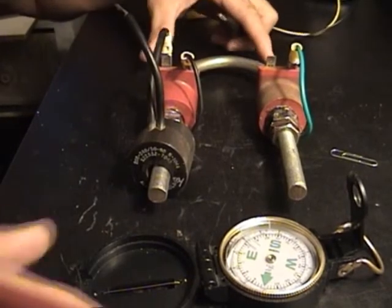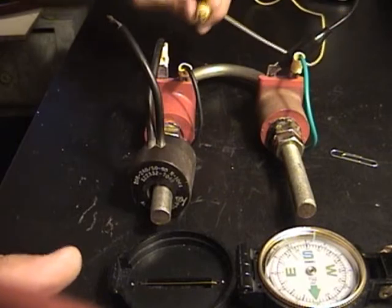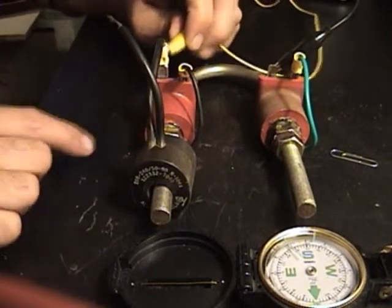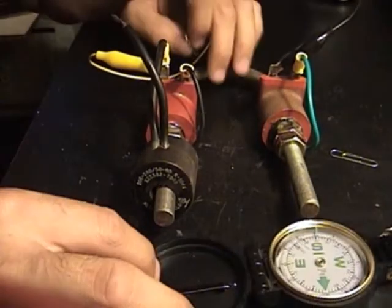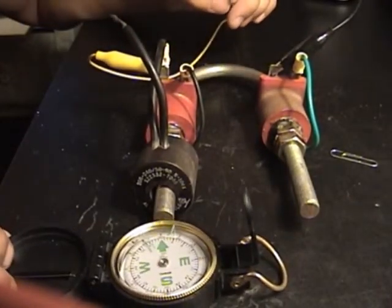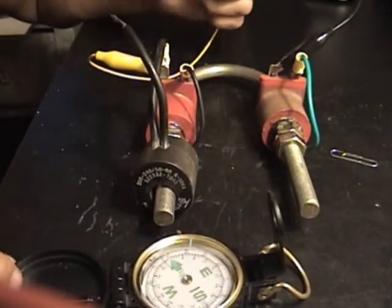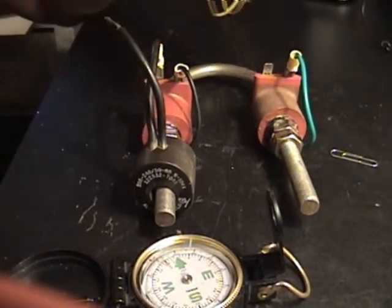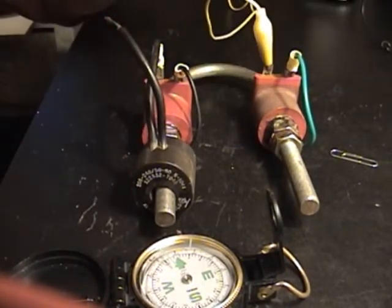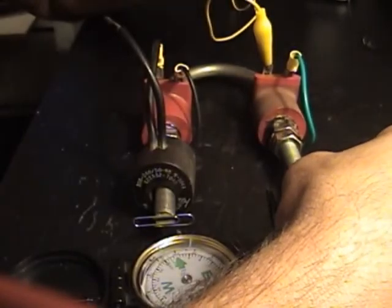There is a trick to doing this. What you want to first do is charge the system regularly — just act like this coil ain't even here. It'll charge up. But then what you want to do is switch your polarity on that side. Switch the polarity on the side that don't have the coil.